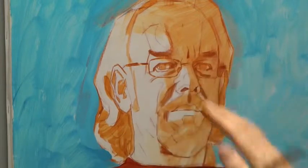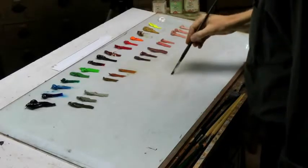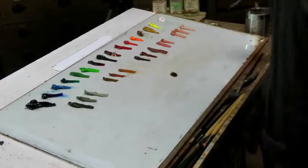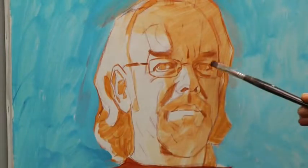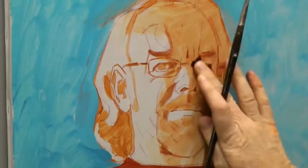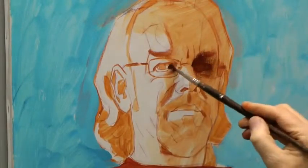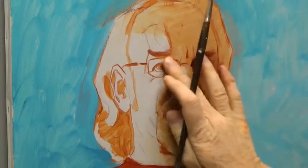First of all, I cover the eyes with a thin layer of dark paint — I take some burnt umber. I don't pay attention so much to the details, and I still see my underpainting shining through. That's the main purpose.